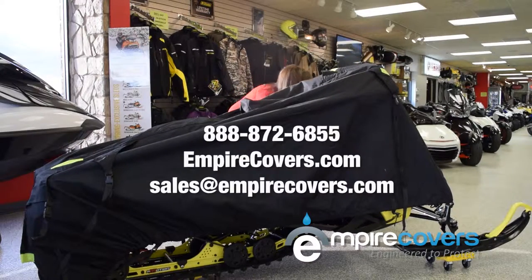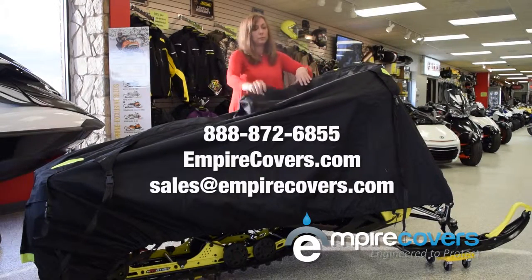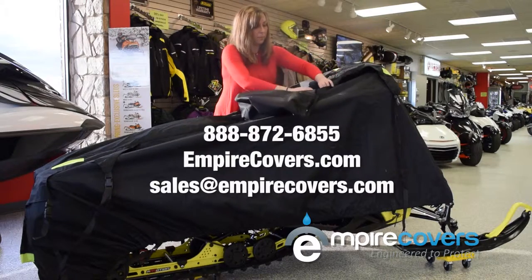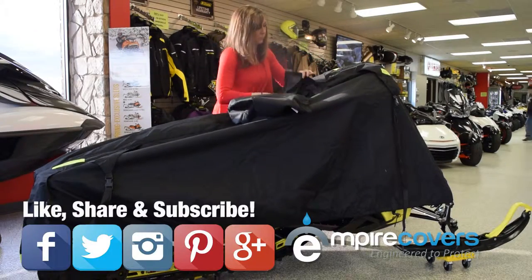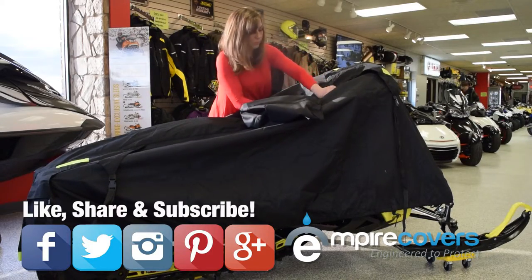For more details on our cover, visit empirecovers.com, call our customer service line at 888-872-6855, or email us at sales@empirecovers.com. If you found this helpful, please like and share our video and subscribe to our YouTube channel. Thanks for watching.